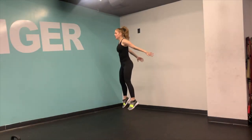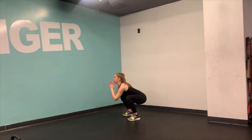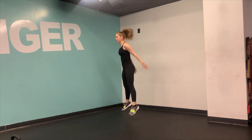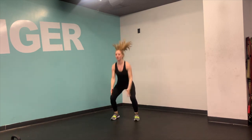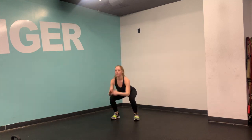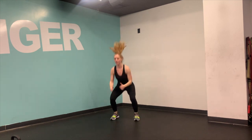Squat it down and jump it up high. When I'm low, the weight is in the middle and the heel of my foot, my chest is still nice and high. Then once I'm jumping up, I rock to the forward part of my foot. Make sure your chest stays high, and also think about looking up — because then you'll go up.